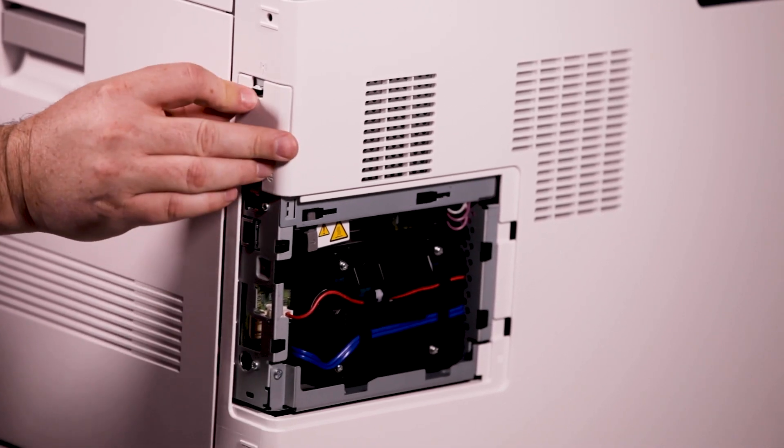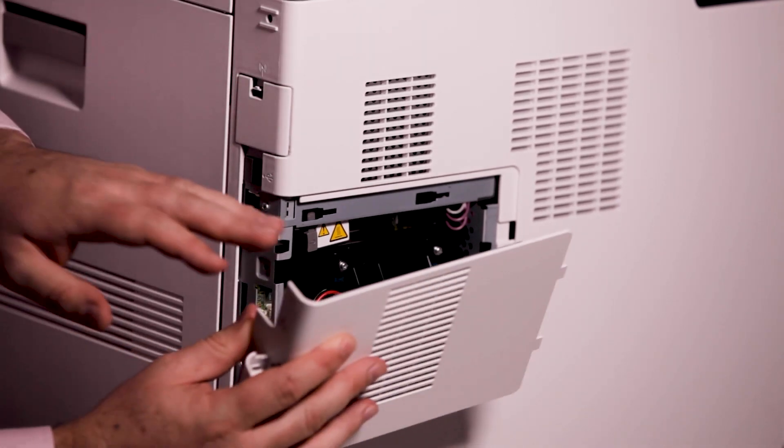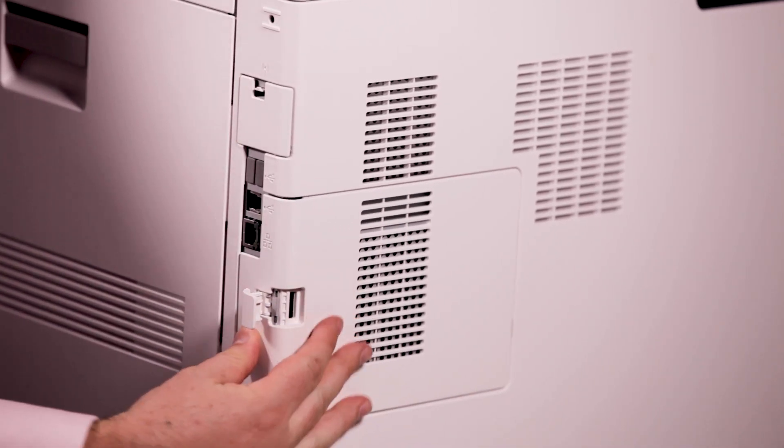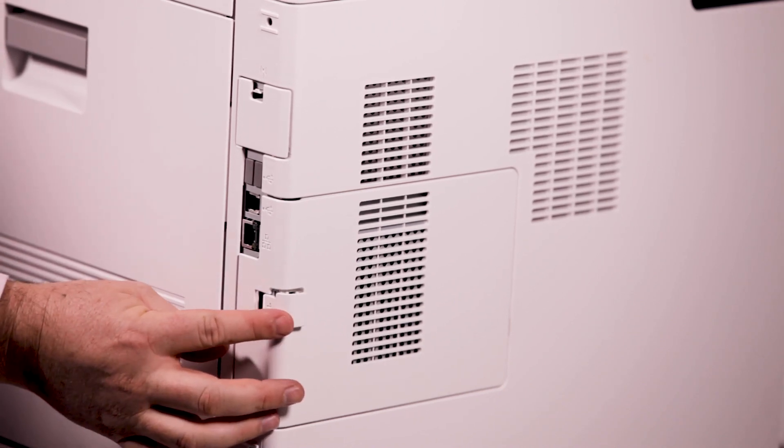Reinstall the wireless network adapter port cover by inserting the bottom tab, then raising the top until it latches into place. Place the left side cover into place and then slide it towards the front of the printer to latch the cover.